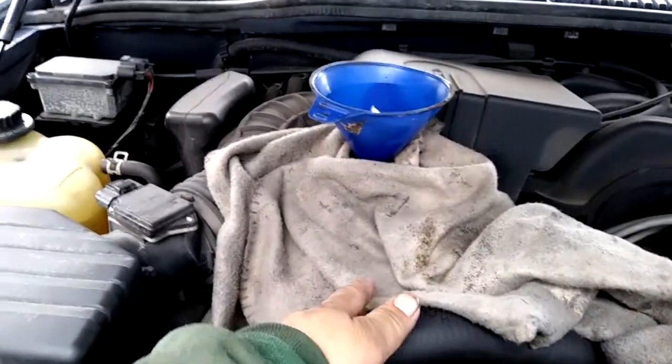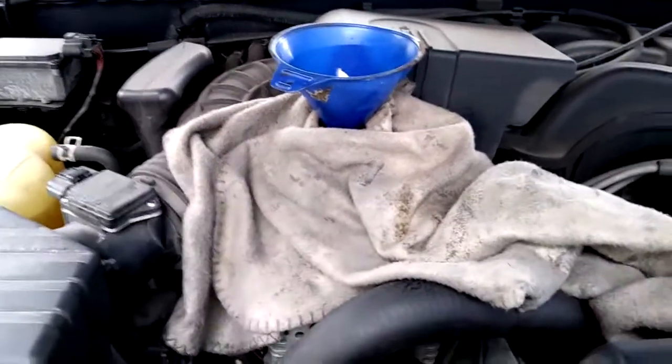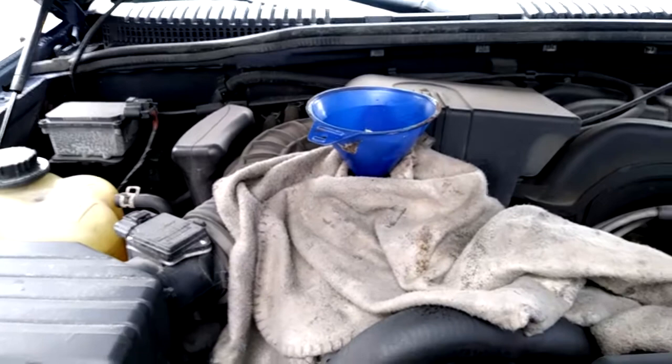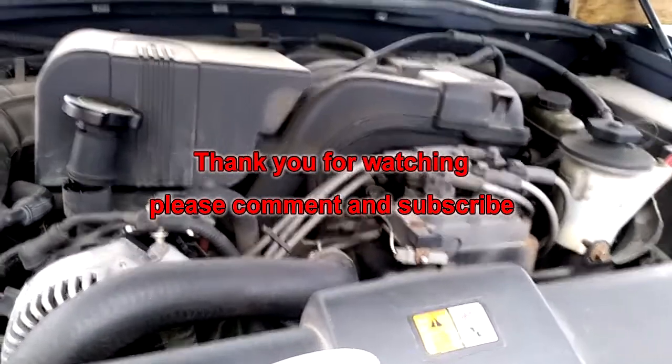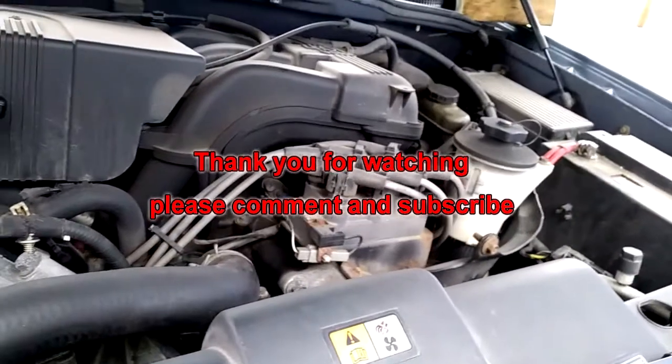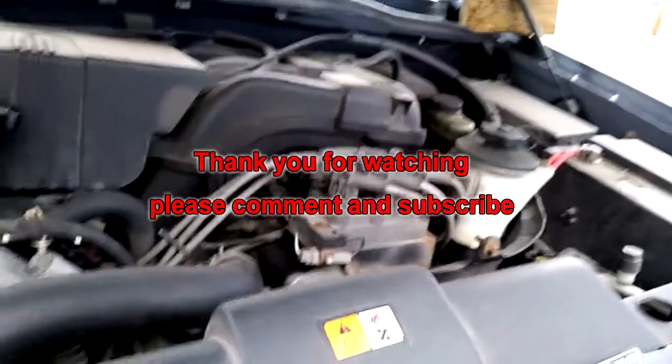I suggest doing this when you add your oil to avoid making any mess on top of your engine — but that's up to you. Any questions, just ask me and I'll try to answer as soon as possible. Thank you.